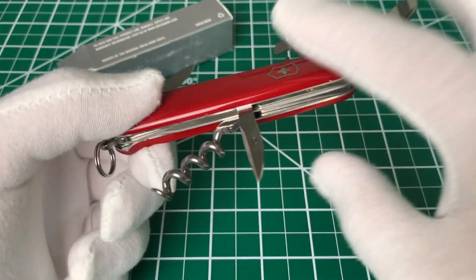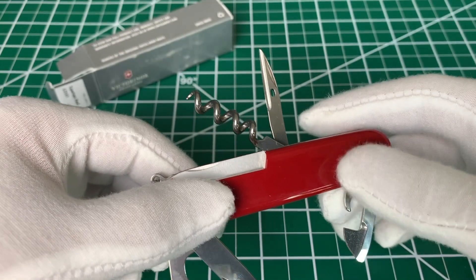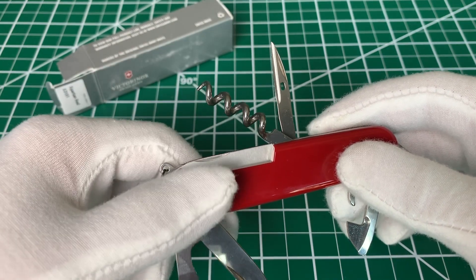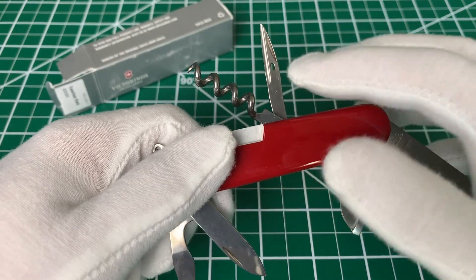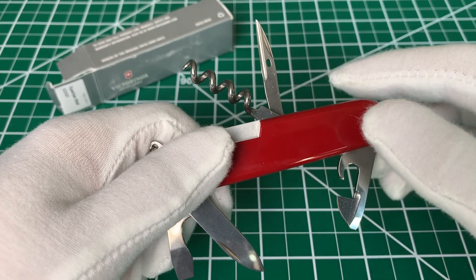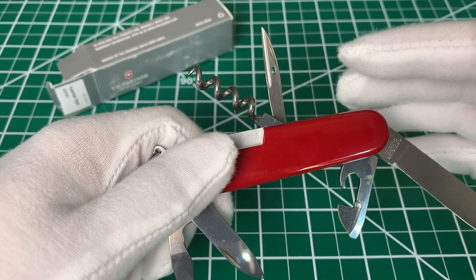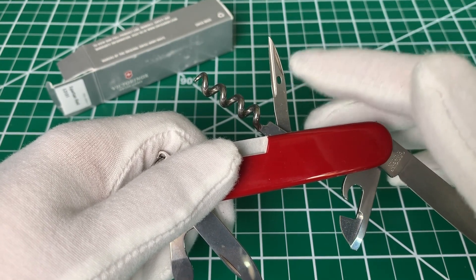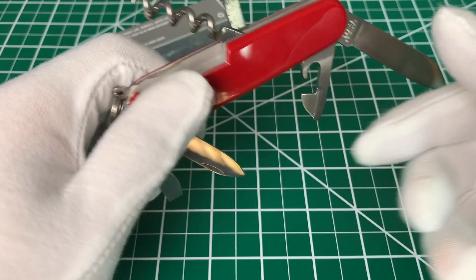The back side is two-layered, and the two tools you'll find in the back are the corkscrew and the awl, otherwise known as the reamer. The awl has a sewing eye, and the idea is you can use some cord or string to do an emergency repair or sewing job on something. So that's pretty cool.